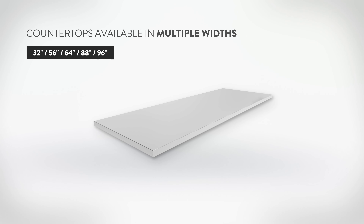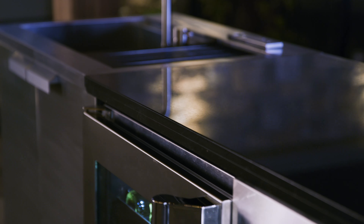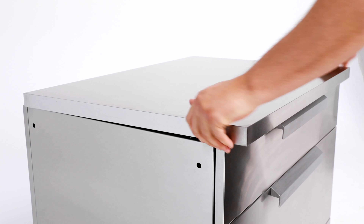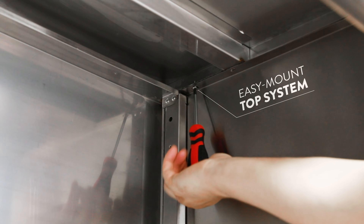The countertops are available in multiple sizes to span your cabinet configuration with a seamless workspace. Modular in design and custom fit to New Age Outdoor Kitchen cabinets, an easy mount system allows the countertops to be dropped into place and screwed securely to your cabinets quickly and easily.